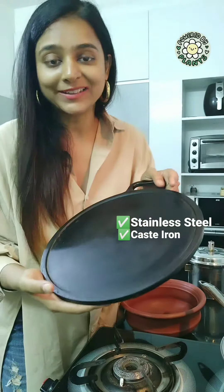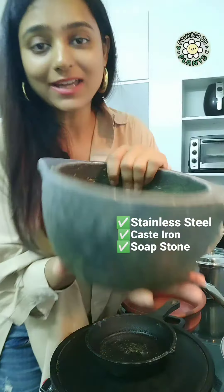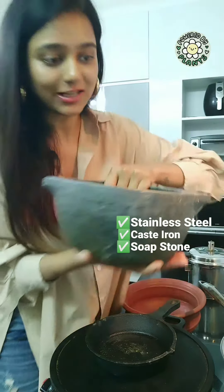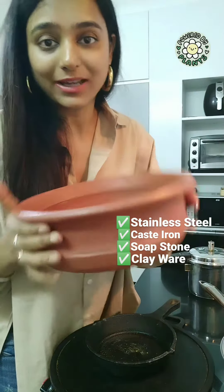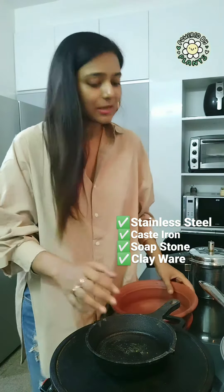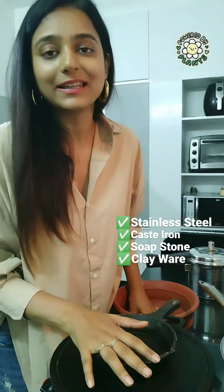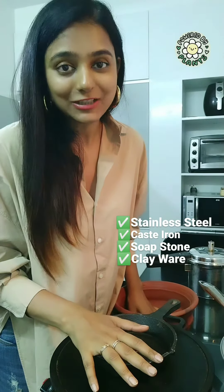The second is cast iron — for dosa — and I have a smaller saucepan. And then it's soapstone ware, also called kalchatti. Recently I have introduced a clay ware; this one is called manchatti here in the south. Certainly it needs a little maintenance, but once you understand how to maintain and store it, it's really easy to handle.